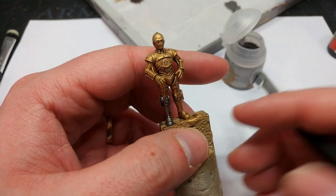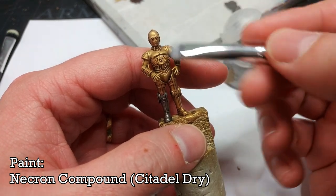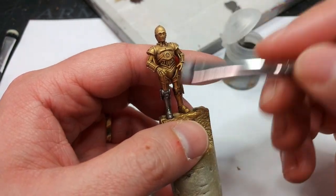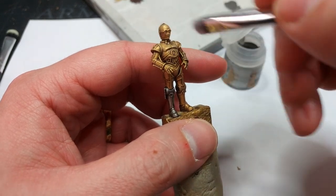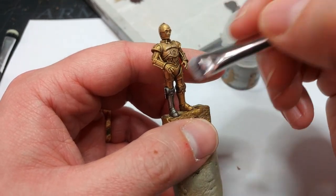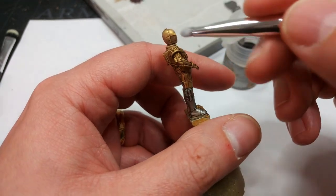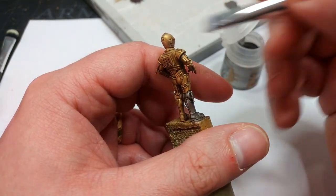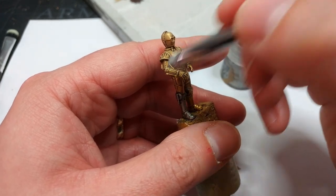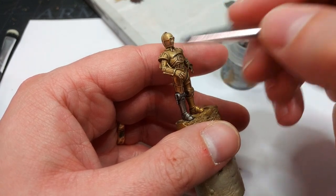Once that's dry, we're going to finish off his body. What I've got is Necron Compound and again one of my big soft makeup brushes, but this time I'm going to be a little bit more careful. I want to use this to catch just the edges of areas of detail — particularly on his chest, angling my brush to just get the chest plate and the little silver ring. Take your time here; if you put too much on, he's just going to look like a dusty silver.